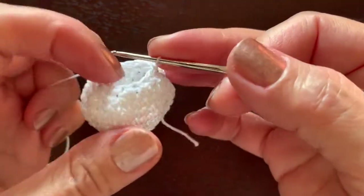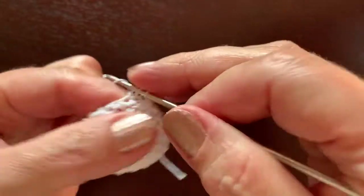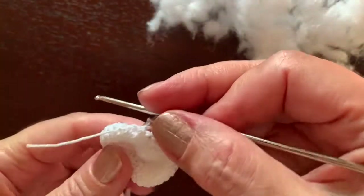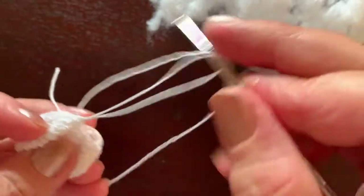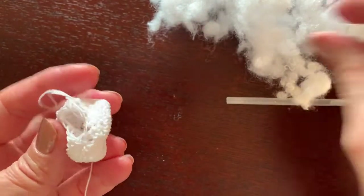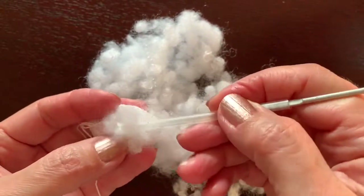Now we have 16 single crochet, and in one more round we crochet two together repeatedly, leaving only eight single crochet at the end. Now we stop to fill the head with fiber fill or cotton. Make sure you put this end of thread inside the head and use something long and narrow, like a straw.